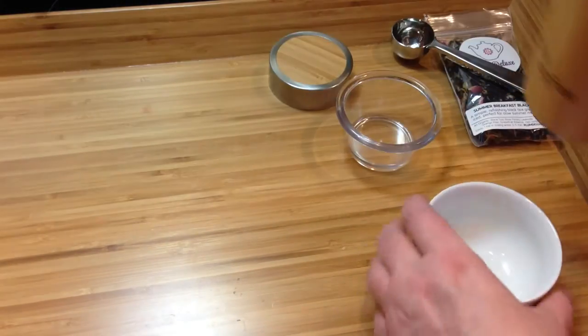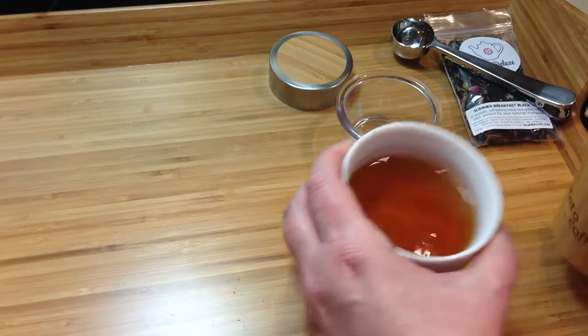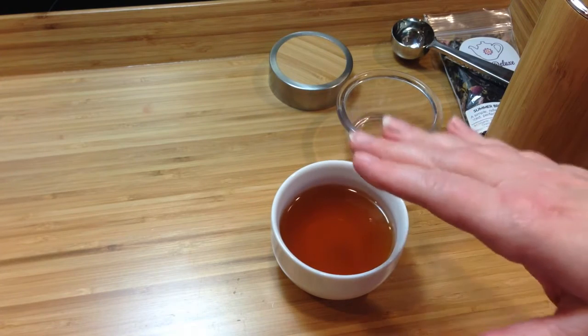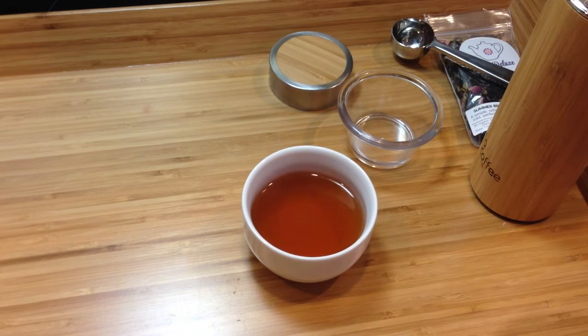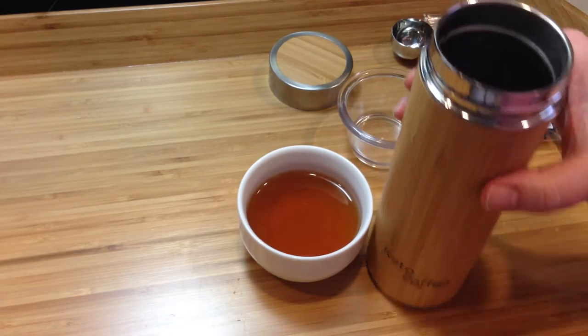I wanted to pour it out here so we could get an idea — it's pretty dark, so chances are we got a good steep. I always use the same tea when I test these tea tumblers. Just going to taste it and see. It's nice — it's not quite as strong as it would have been with a bigger filter mechanism, but hey, I would drink that any day of the week. So there you go — this is the Keto Coffee tumbler.